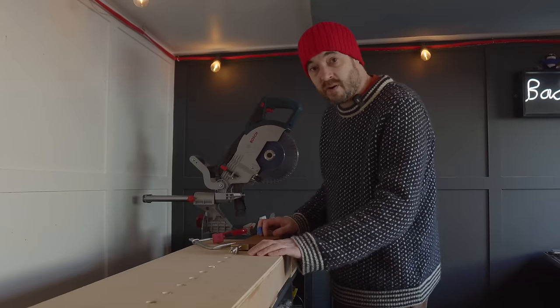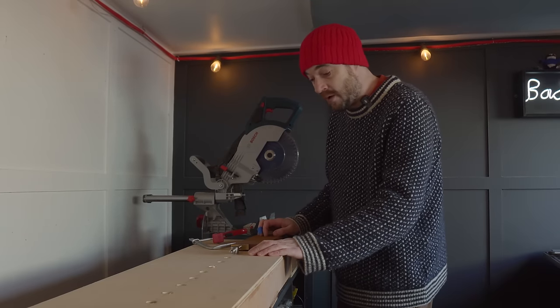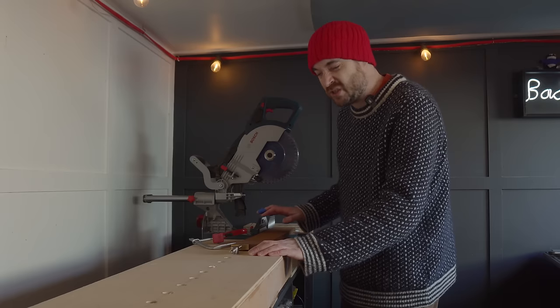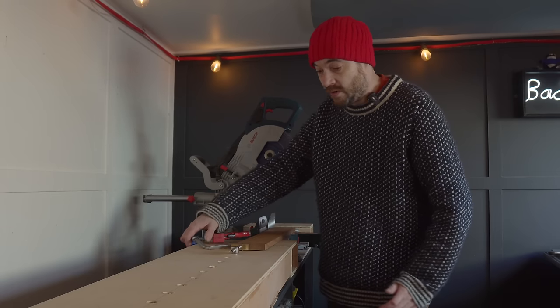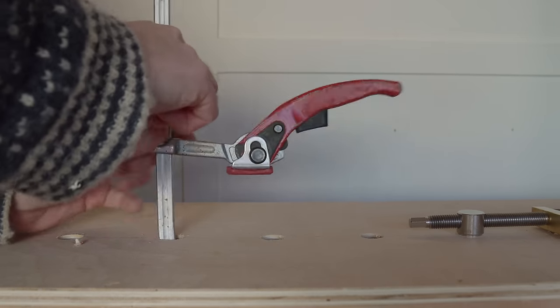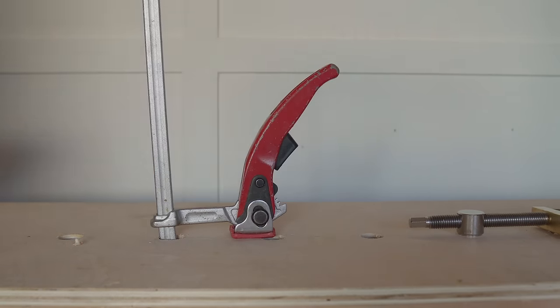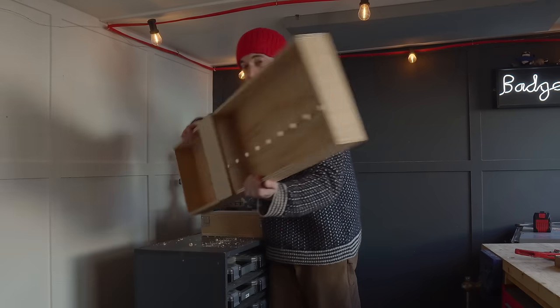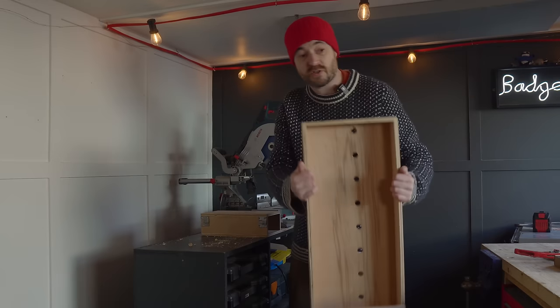You can certainly put some markings or a ruler on here as well, but I tend to just mark the piece of wood and then adjust my stop to that. I think these dog holes will also give me some work holding options. When I'm not using this I can knock the wing off and just put it away to store.